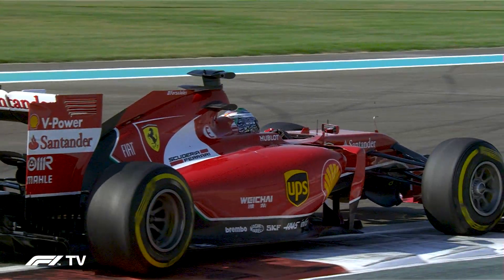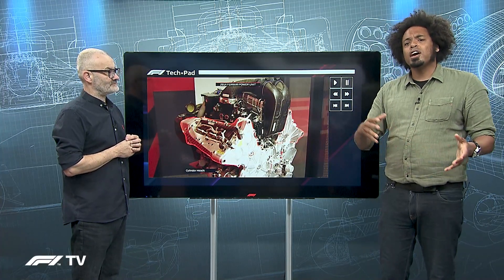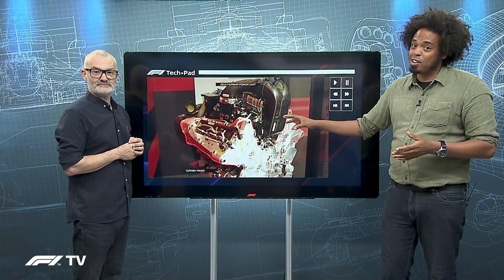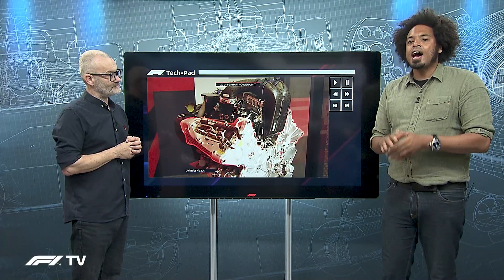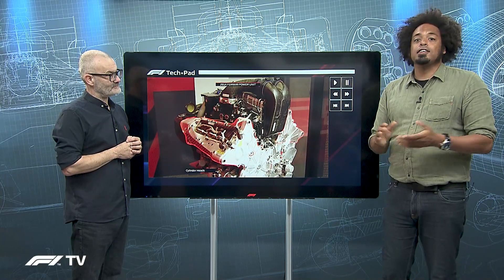There is one more Ferrari iteration of power unit to come before this era of Formula One comes to its natural conclusion. The 2022 Ferrari power unit is allowed by regulation to be a completely new design, but some of the technologies from the 2014 power unit will carry all the way through. The difficult lessons Ferrari learned with the 2014 unit will have a fundamental effect on the design of that 2022 power unit — and also on the hybrid system being run by Charles Leclerc in the Russian Grand Prix.